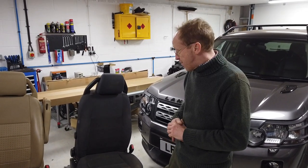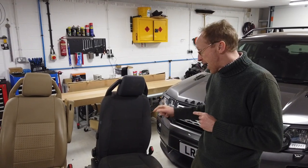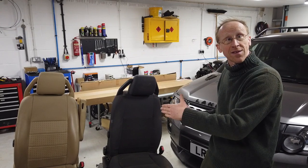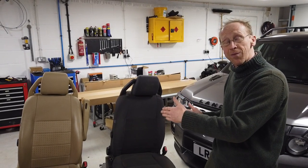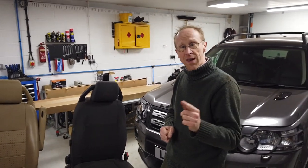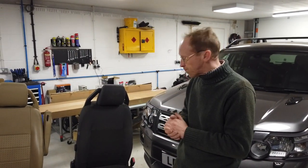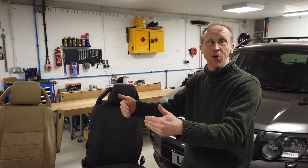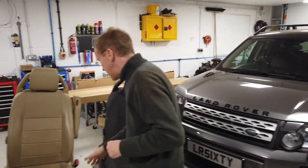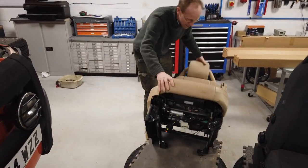The Range Rover Sport seats are getting quite cheap on eBay now, and the seat base metal frame is the same on the Discovery 3 as it is on the Sport - you can look that up on the parts system. So this video may also help people fit Sport seats in a Discovery 3. Bear in mind the back seat won't fit as it's a different shape, but the front seats will. Let's have a look underneath because that's where all the action is.